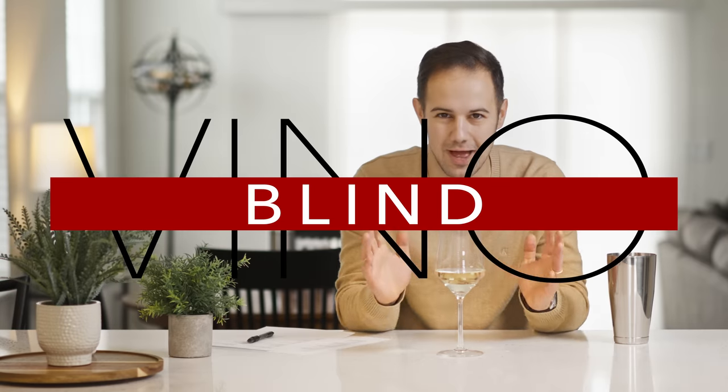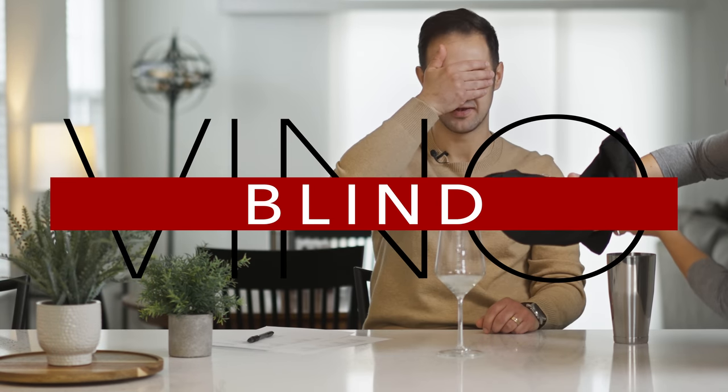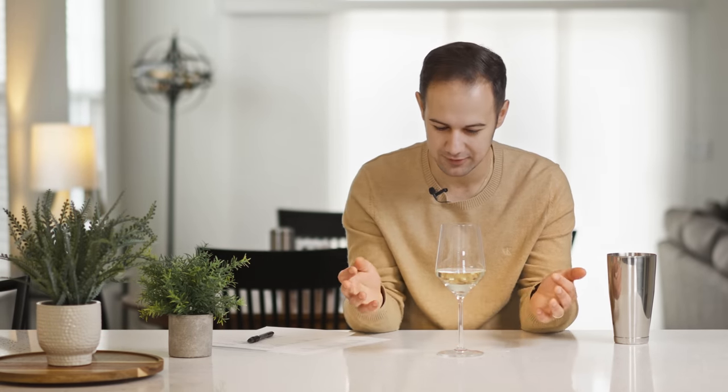Hey everybody, my name is Vince from V is for Vino and welcome to Vino Blind — sounds like wine. So a while back I made a video about how to blind taste, which I'd recommend watching before you get into this, because these are going to be kind of more exercise videos. We're going to do a bunch of these and go kind of quickly. Watch the theory of how to do this, and then this will be good practice for anybody at home to taste along and guess with us. I had my crew go out and pick all the wines for these tastings just the other day — they're all from the advanced court of masters options.